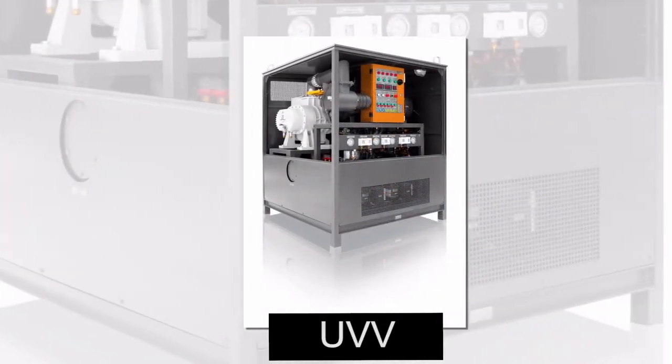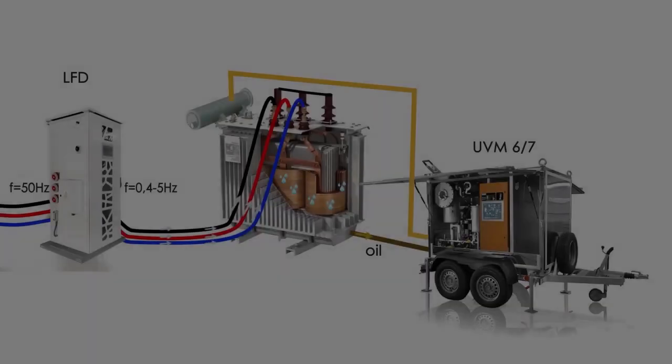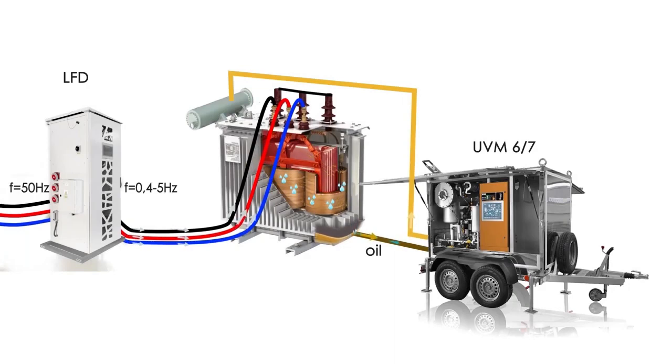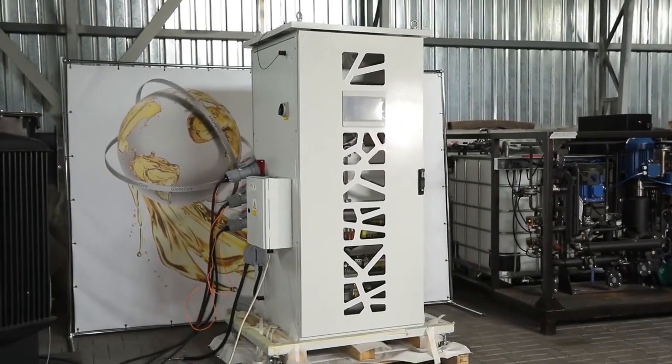This eliminates the need to pull the windings out of the transformer. During heating, water passes from the paper insulation into oil, and the oil is removed using a thermal vacuum dryer. After one drying cycle, the water content in the transformer solid insulation does not exceed one percent.